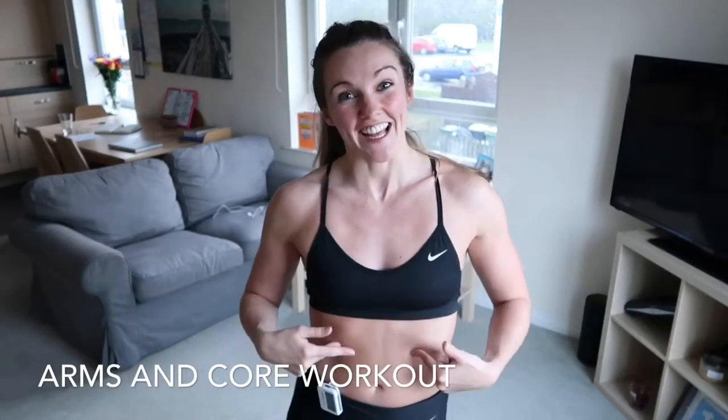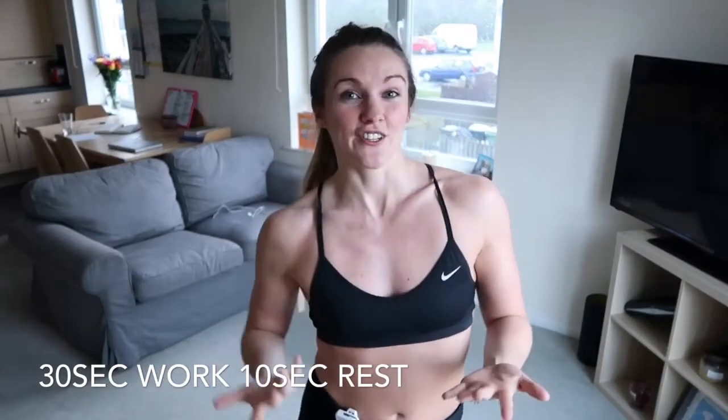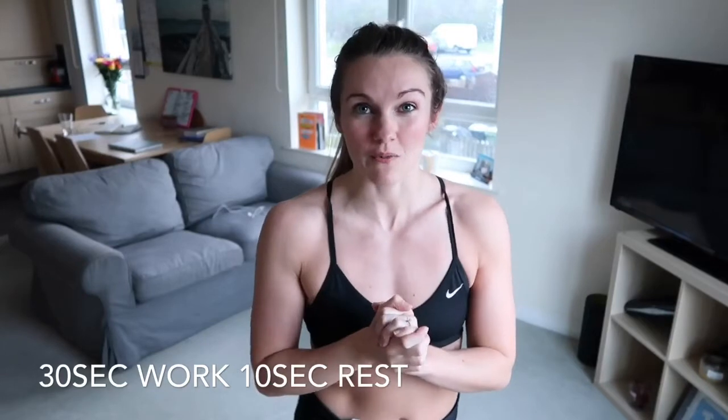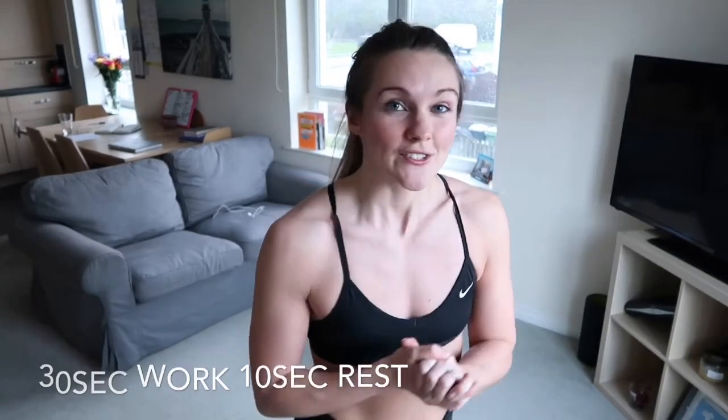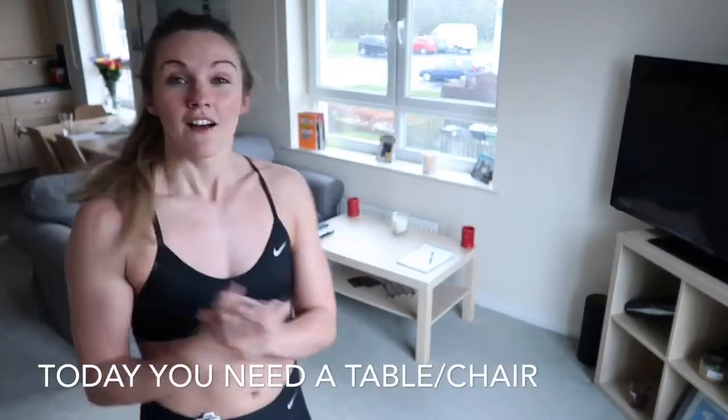This week we're going to focus on the arms and the core - just a little bit of core, not too much, but mostly arms because I do get a lot of people that are unhappy with their arms, and it is nice to have that lovely little shape covering the shoulder. This is a workout you can do from home, 10 to 15 minutes long. All you need today is a bench like this, or a table, or you can use your sofa - we're just going to use that for one of the exercises today.